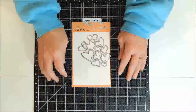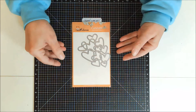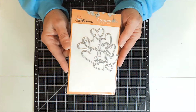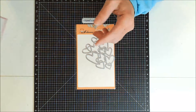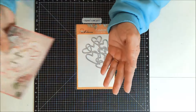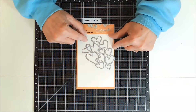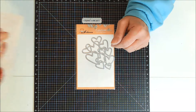Hi everyone, Janie here. In yesterday's Valentine video I used this Coca Rosa Hollow Heart cutting die from InLoveArts to make this beautiful Valentine. As much as I love how it turned out, I kept thinking this would really make a great shaker card, so I had to come back today with another video.